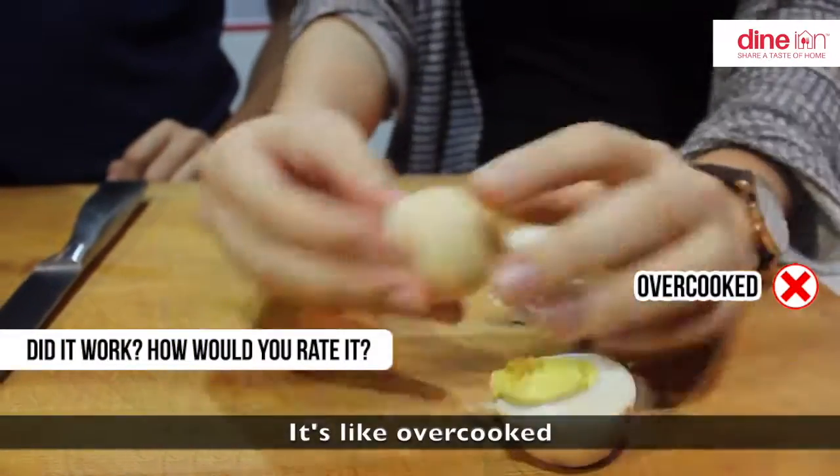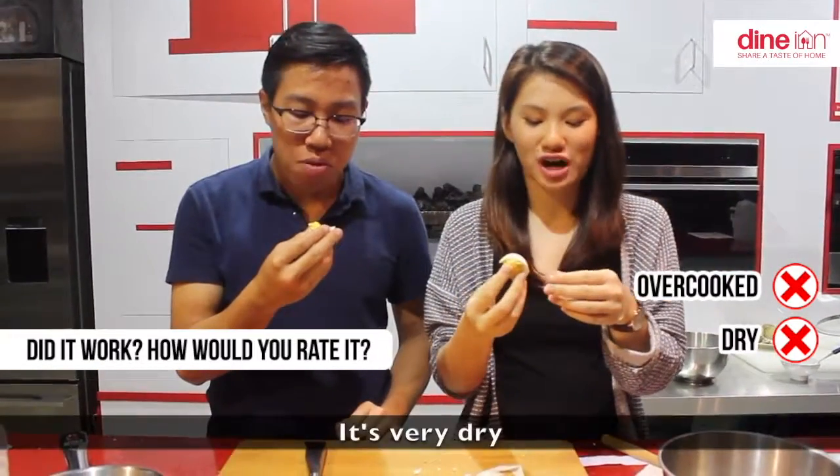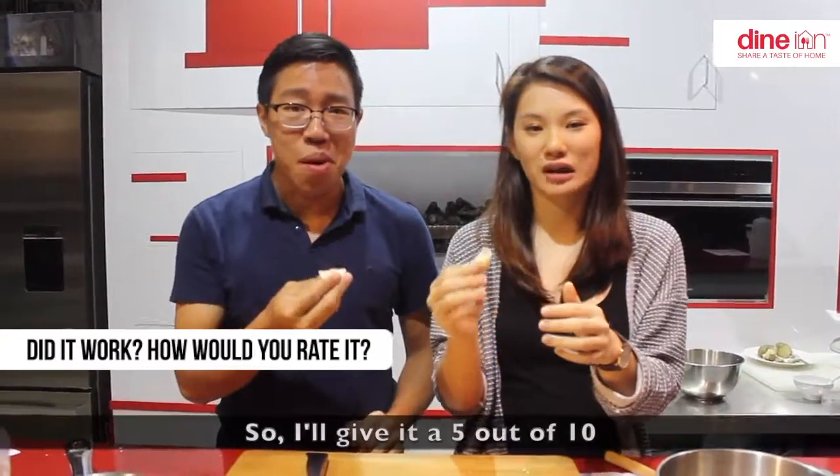It looks overcooked — maybe 30 minutes is a bit too long. It's very, very dry and the outside is a bit weird. I'd give it 2 out of 10. I think it tastes okay though, so maybe a 4 out of 10.